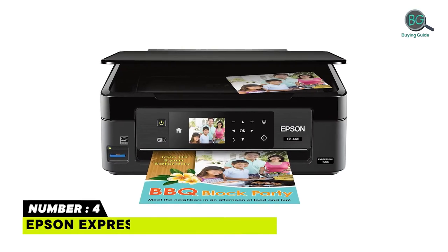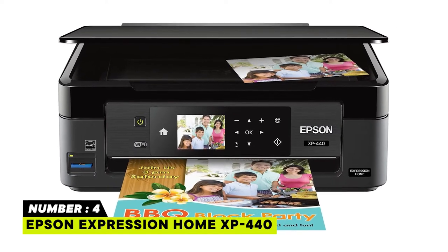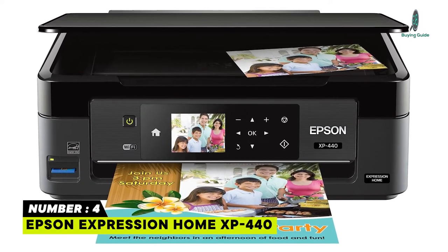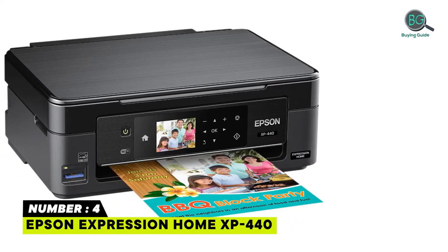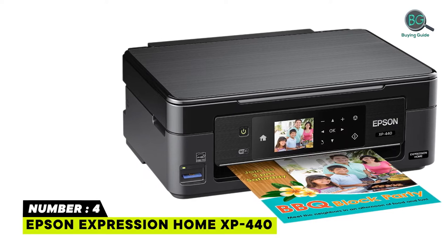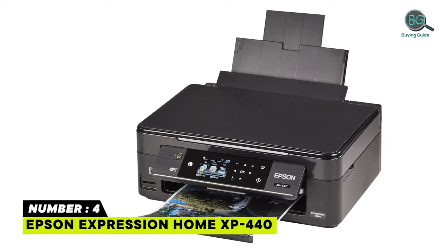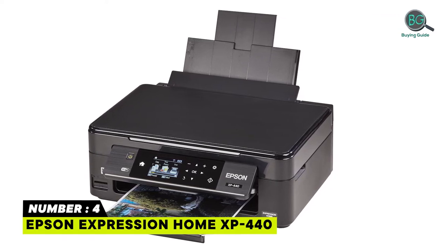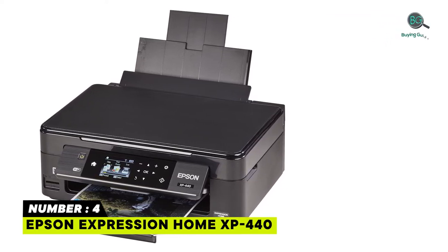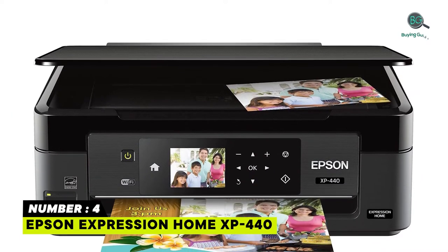Number 4: Epson Expression Home XP440. This printer is designed for use with Epson cartridges. Simple setup and navigation with a large 2.7-inch color LCD to easily print, copy, and scan. Complete wireless solution — easy iPad, iPhone, Android tablet, and smartphone printing. Affordable individual ink cartridges — replace only the cartridge that runs out.